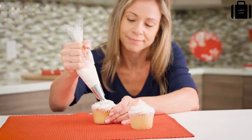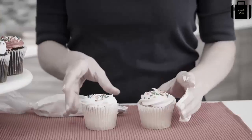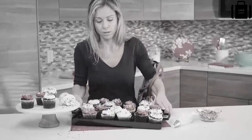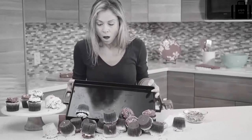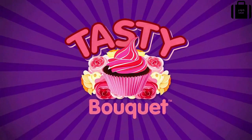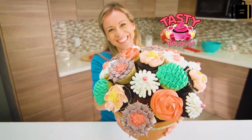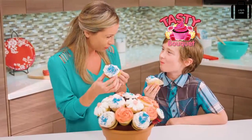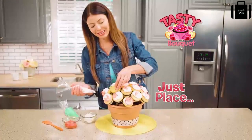You love making cupcakes for every occasion, but decorating and displaying them makes such a mess, and taking them on the go can make you stress. Don't get frustrated — get Tasty Bouquet and show off your cupcake flower power! Tasty Bouquet makes it easy to decorate, display, and enjoy delicious cupcakes anytime you want.